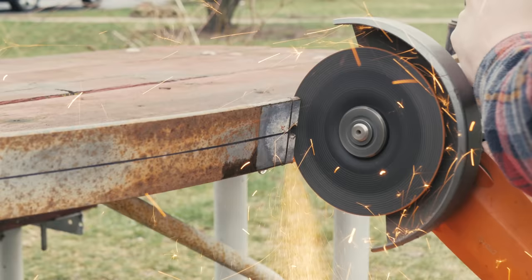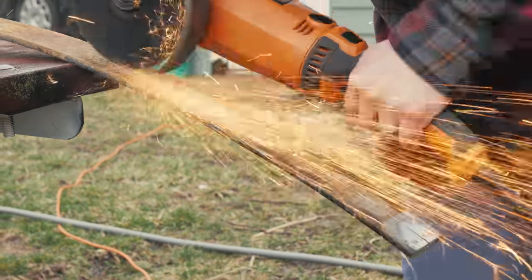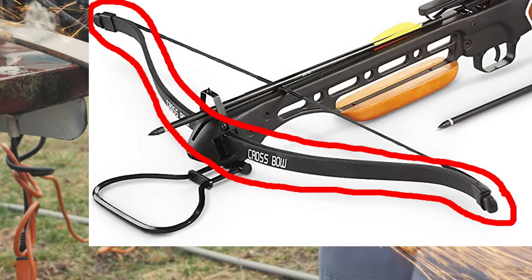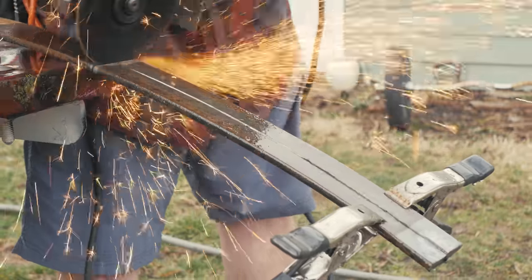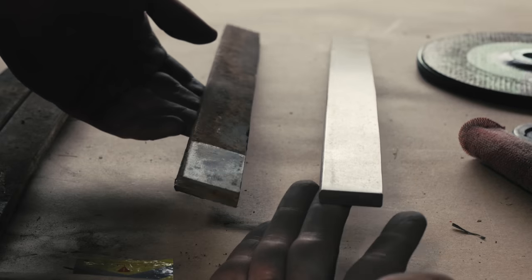I thought the best way to do that would be to make the limbs two different pieces of steel and just bolt them into place — two individual pieces for each limb instead of a single prod going across the front. I ended up running into a whole host of problems with that. I worked a lot and it didn't work out. All the cutting, grinding, and polishing on that first set of limbs was pretty much entirely a waste of time.